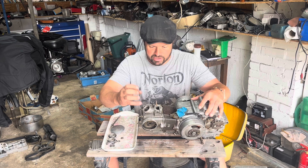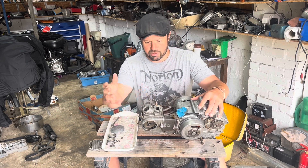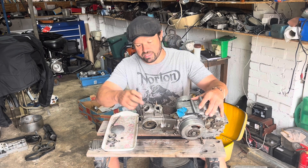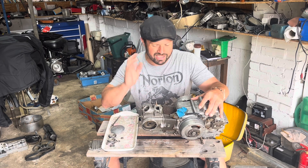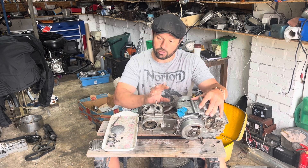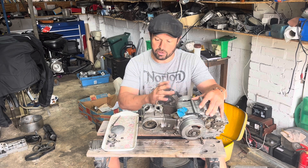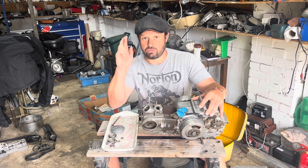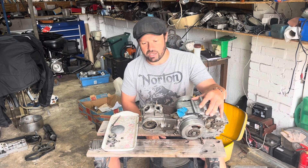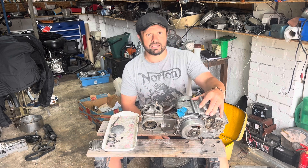I've loosened the rockers up a bit because I'm going to readjust everything once it's got a new head gasket, new bottom gasket - everything's going to be readjusted. I'll cut the valves in and just get it as best I possibly can. Hopefully there's no damage in there as well, because I really don't know what it's like inside - I've never heard it run, the engine's been out since I bought it. Fingers crossed it's going to be fine.